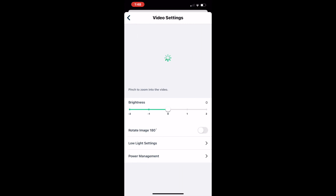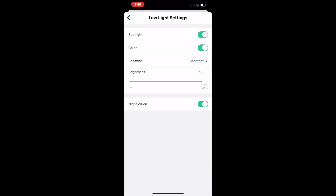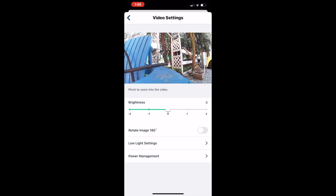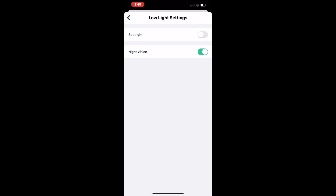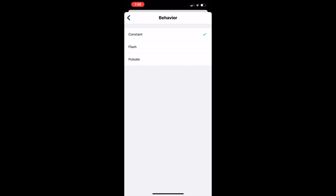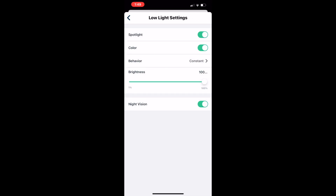I really think that individual motion detection is a great feature, because every area you're trying to protect is just a little different. Within the app, you can set color night vision or just use standard black-and-white night vision. You can have different power settings to preserve battery life, and you can also turn the spotlight off and on, or change its behavior from constant, pulse, or flash.